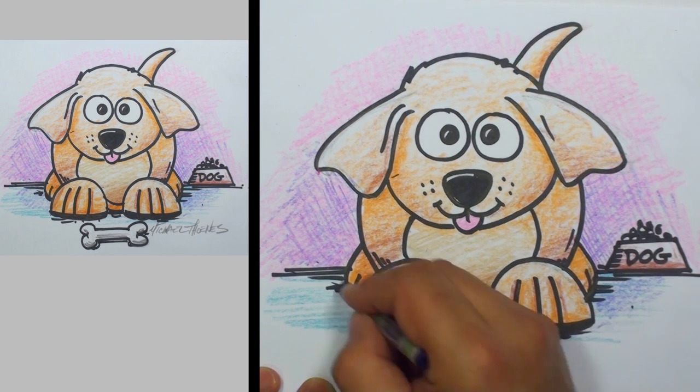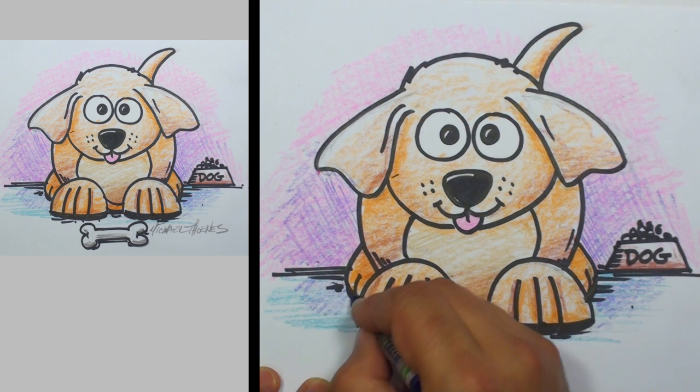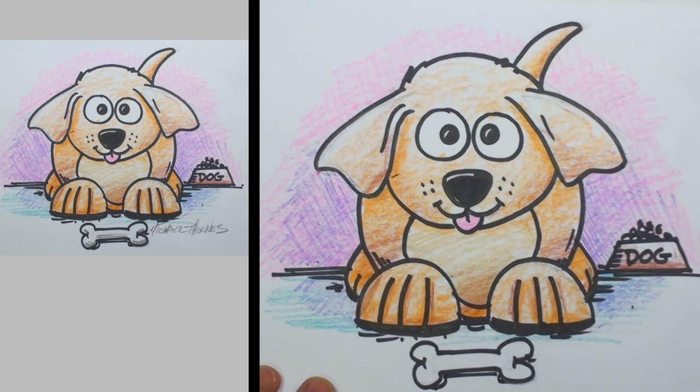And just add a little bit of that purple here for shadow — add more interest, more than one color mixed together.